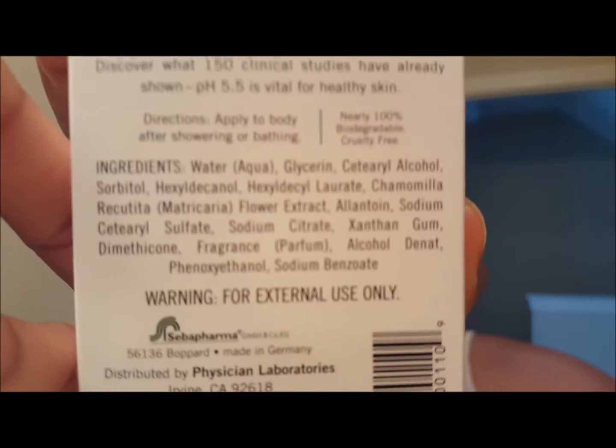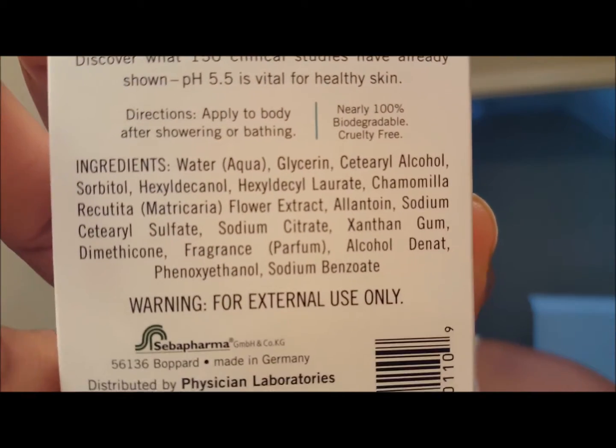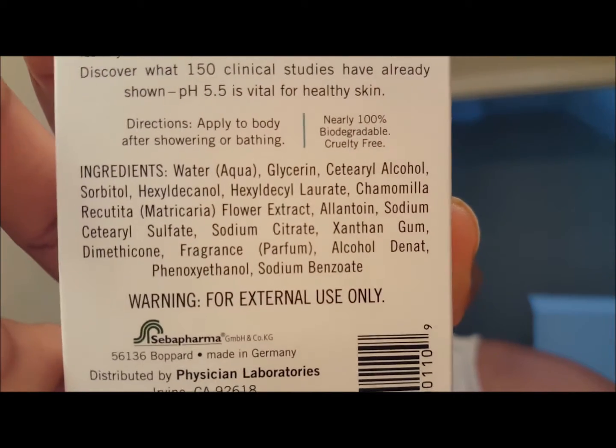You can pause it right here in case you want to check those ingredients out. Now this is gonna be more of a first impressions video because this will be my first time using these on camera right before you. I'm gonna speed that part up — I'm gonna use the face and body wash and then the lotion — and then I'm gonna tell you what my first impression was of these two products.